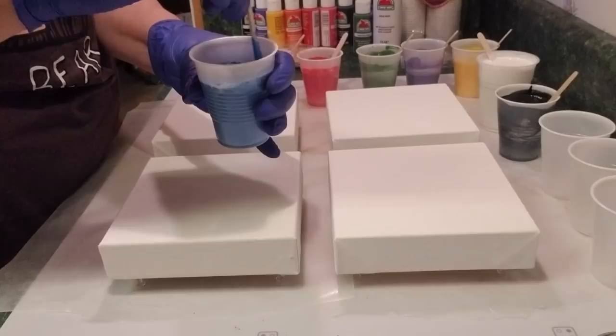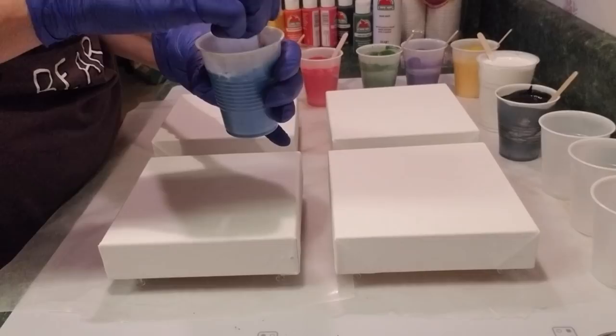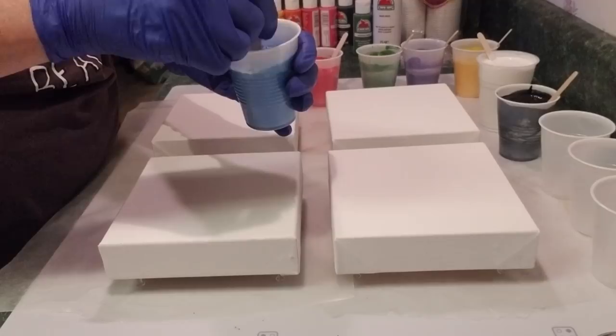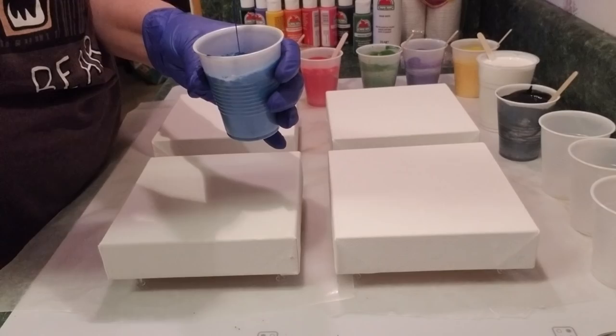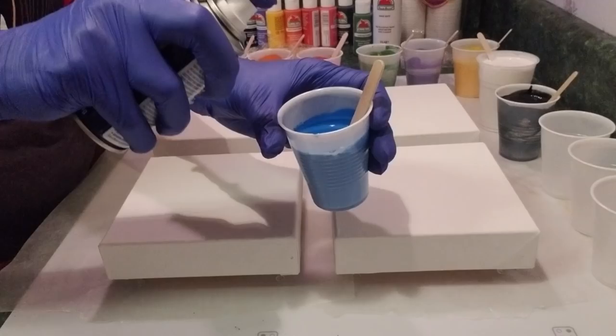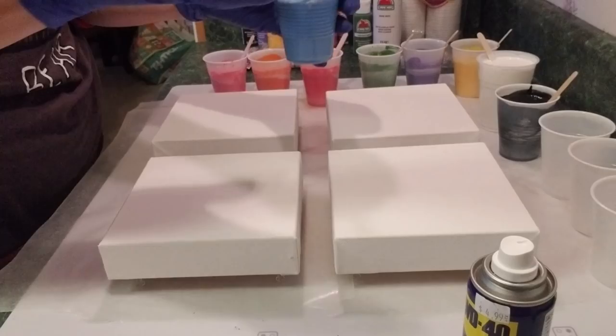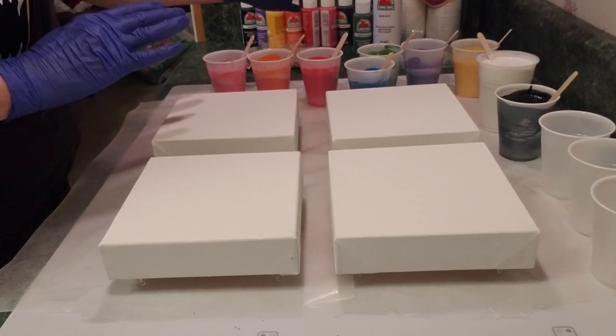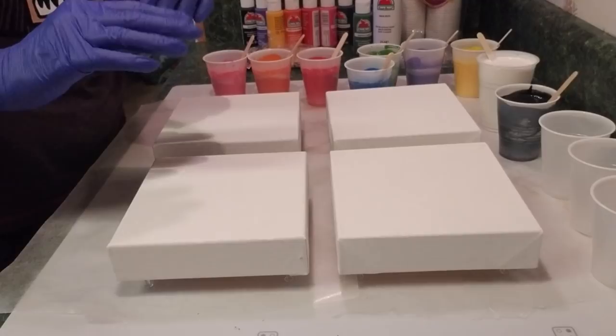This is very different from my normal recipe because I usually use Floetrol at a one-to-one ratio with paint — a kind of perfect consistency, adding water if needed. With this recipe, because water is already in the pouring medium, you definitely don't add any water. This is a very wet mixture, which I don't typically work with. I've already sprayed WD-40 in all the cups — just a little squirt. I don't normally use WD-40, glue, Apple Barrel, or Walmart canvases, so all of this is different, but I wanted to show it from a budget perspective.